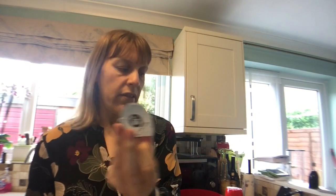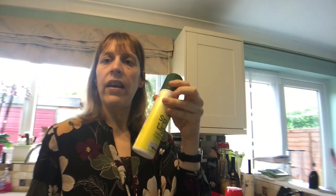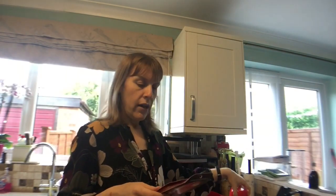150ml of stock — chicken or veg — I've just got a chicken stock pot to make into stock. Two tablespoons of cooking oil or low-calorie spray — I've got my Fry Light. And one teaspoon of brown sugar or sweetener, and half a teaspoon of salt.